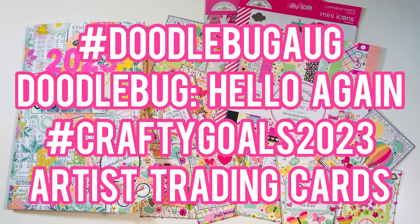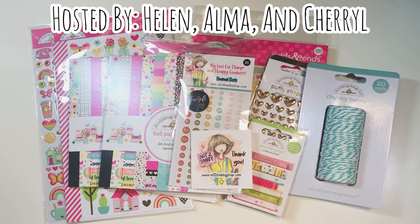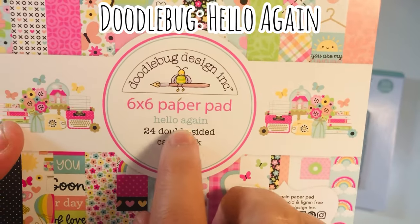Hi everyone, Leddy here. Today I'm going to participate in hashtag Doodlebug Aug, a crafty collab. I'm going to be using Hello Again by Doodlebug to make some ATC cards for my crafty goals this year. Welcome back everyone — this is hosted by Helen, Alma, and Cheryl. I'm going to be using some new items I picked up from Not Too Shabby.